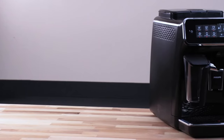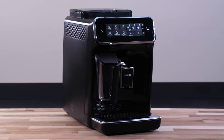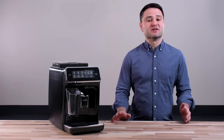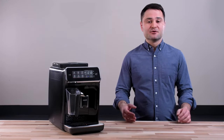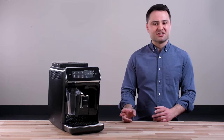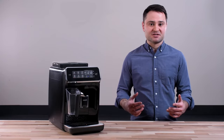Hey, it's Marco from Craft Coffee Spot, and today we'll be talking about the Philips 3200 Latte Go espresso machine. This is a super-automatic espresso machine, so all you need to do is add your beans and the machine does the rest. A couple things that stuck out about this model: one is the Latte Go milk frothing system, and two is the ease of use and customization for drinks.